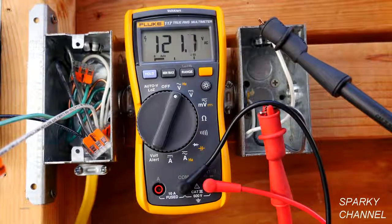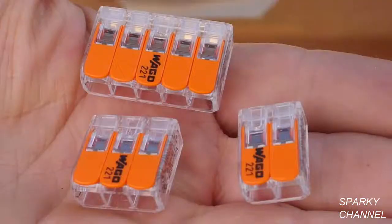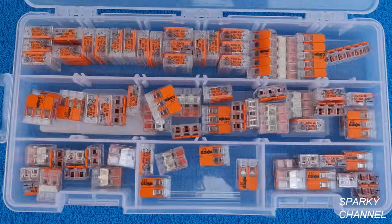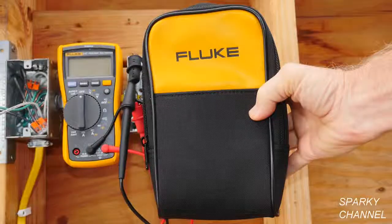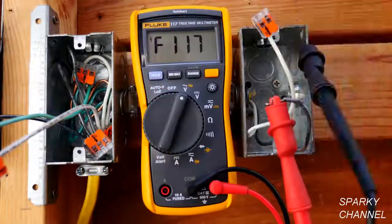I'll put links in my video description for the Fluke 117 True RMS electricians multimeter, the Fluke alligator clip set, Wago lever nuts in the two, three, and five connector sizes as well as the multi-pack that includes an organizer, and the Fluke soft case. I'll also put a link for the Fluke 116, which is the HVAC meter and is also a dual impedance meter. Thank you — I hope this video was helpful.